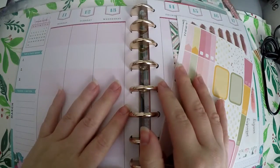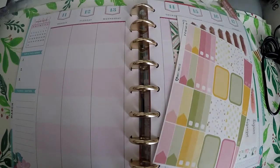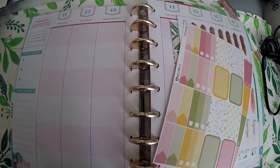Hi everyone, thank you so much for checking out Crafty Little Rosebud here on YouTube. Today I am doing a plan with me for the week of March 11th through March 17th for St. Patrick's Day.